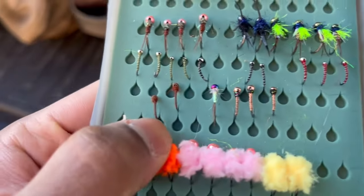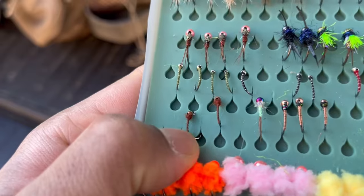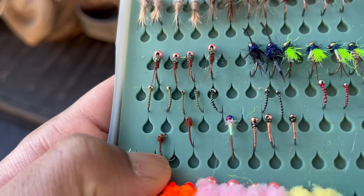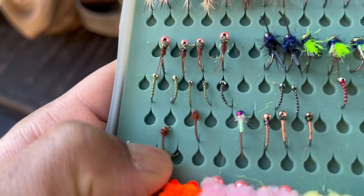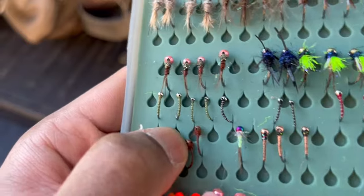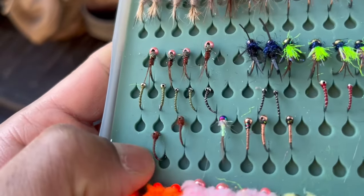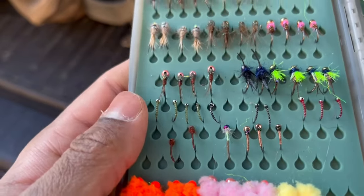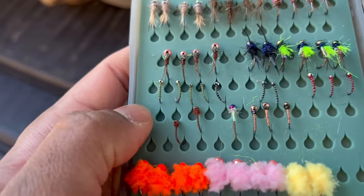These down here are a personal favorite of mine. This fly I call the model midge. I tie this fly using only thread, UV resin, and a little bit of dubbing at the head. It's tied on a mottled bead. This is actually the fly I caught my personal best rainbow trout on last year — 23 inches. I'll link the video in the description.